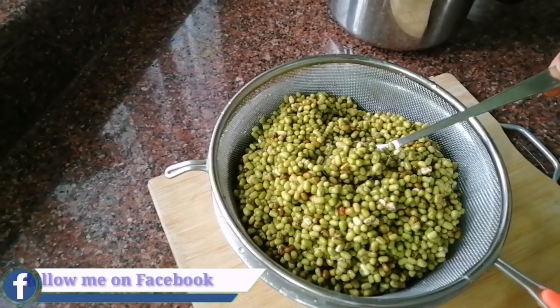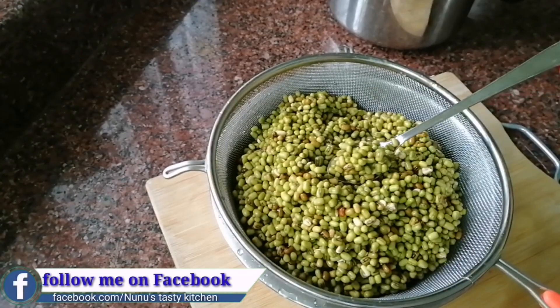Hello friends, welcome back! This recipe is made in a little bit of a snack.